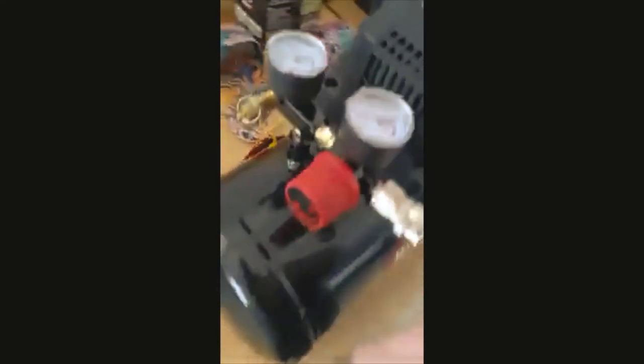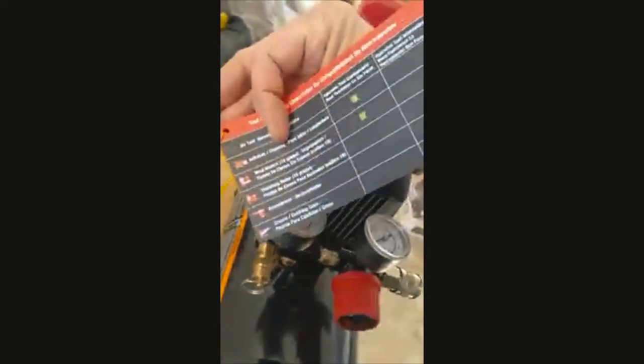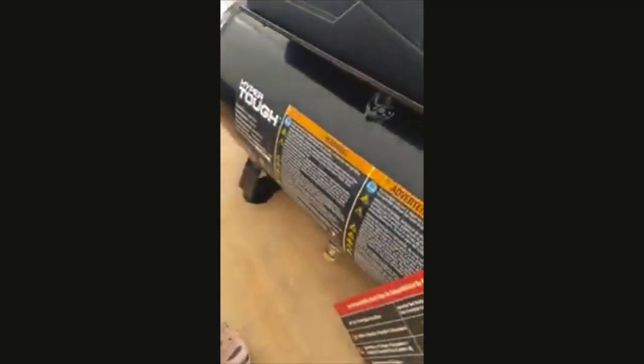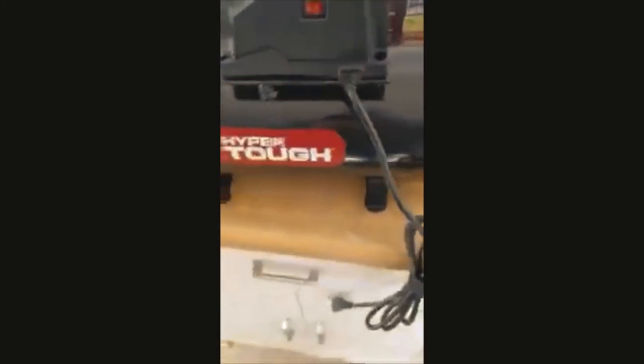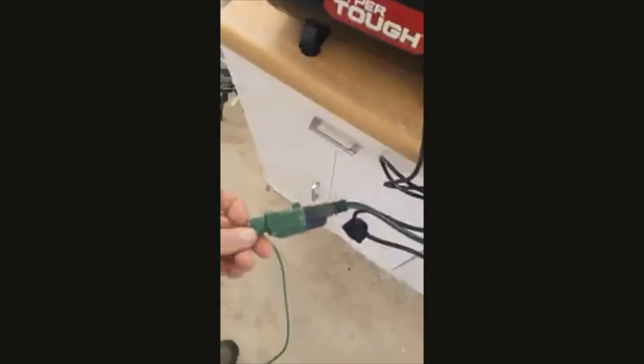There's a plug-in, so let's learn how to set this up. This is the on-off controller, the gauges and valves. There are warning labels — Hyper Tough. So let's get this thing set up and get it functioning. Got the cable unwound, one on-off switch here — this turns the compressor on. Got it plugged in, let's see what happens.